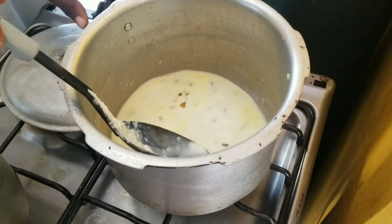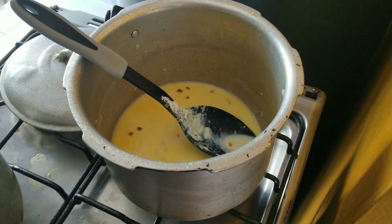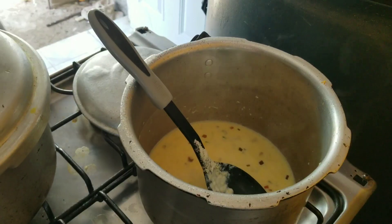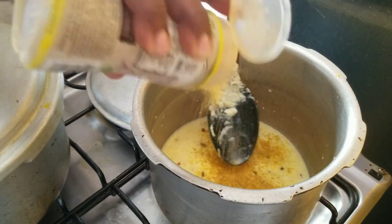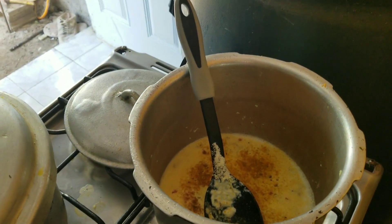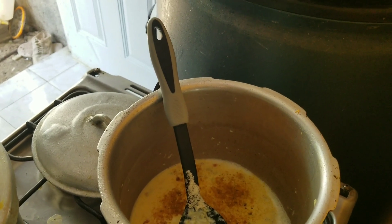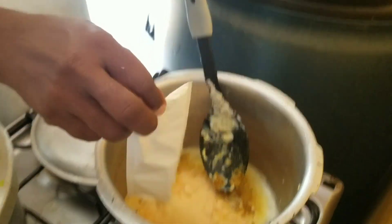Next we're gonna add some seasons — some Magi all-purpose seasoning. This is a dinner mac and cheese, a full dinner. Next we're gonna add the cheese from the mac and cheese packet in the mac and cheese box to our pot.